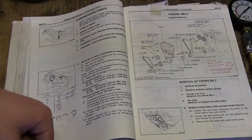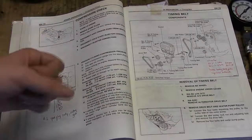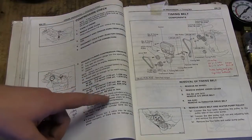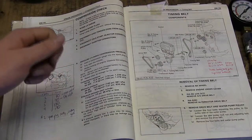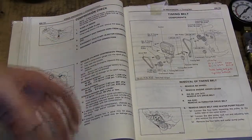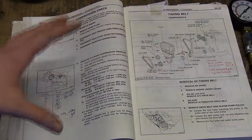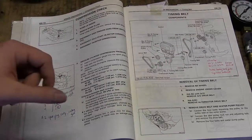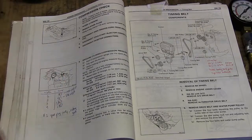You need to disconnect your high tension cords — the cords from the distributor and igniter. You also want to pull the fuse for your fuel injectors. When you're doing your compression check, you don't want the fuel injectors spraying fuel into the engine, because there's no combustion happening. Just pull that fuse and put it back in when you're done the test.